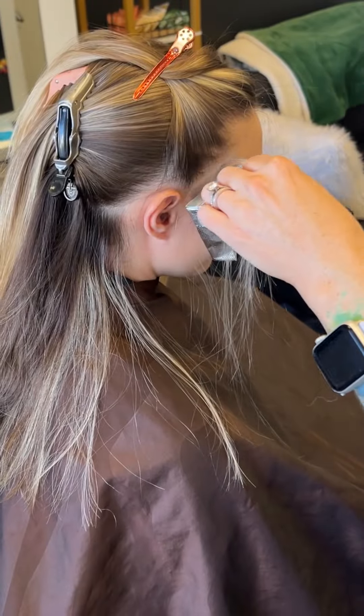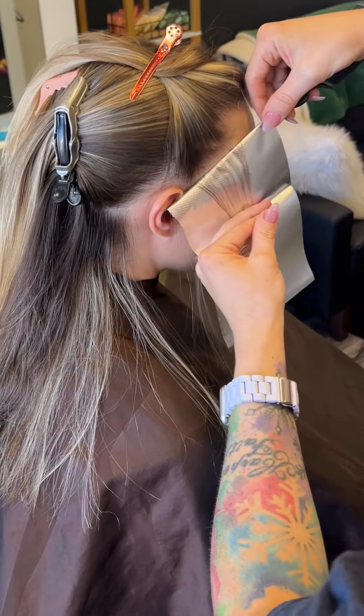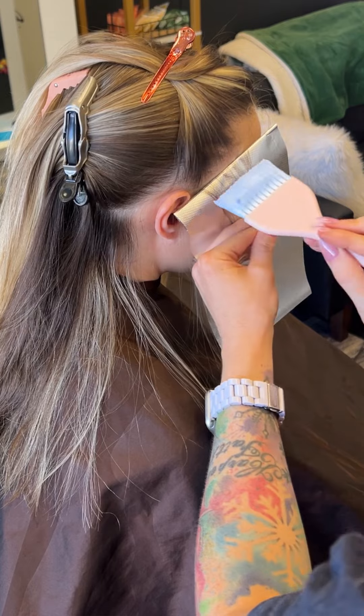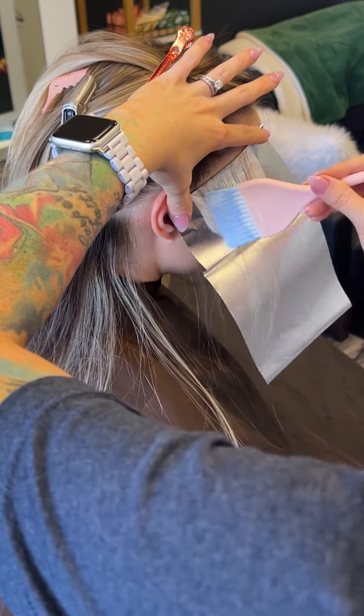I'm going to keep working up her hairline with these baby lights, and I'm going to do a mix of baby lights and teasy lights. It's going to give me a really cool lived-in gradient sort of blend for her front hairline.